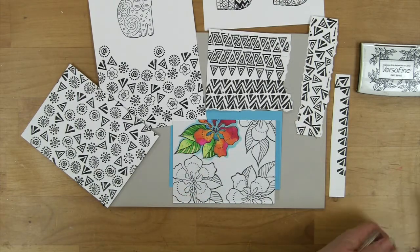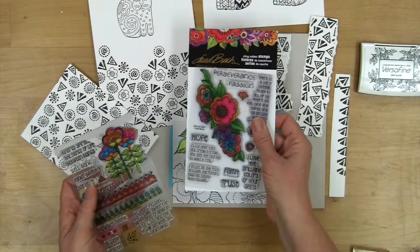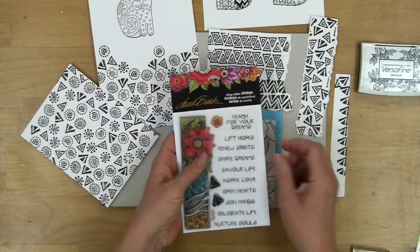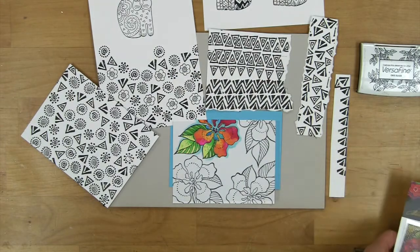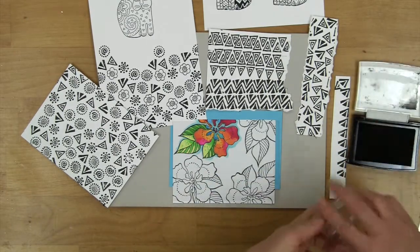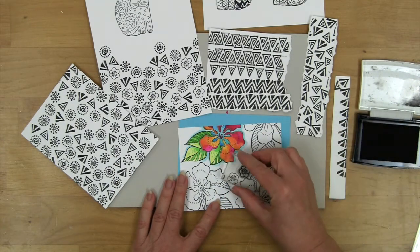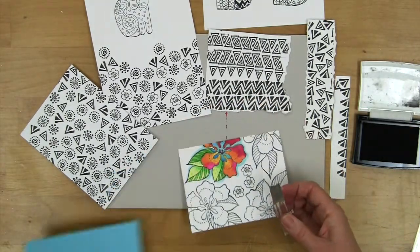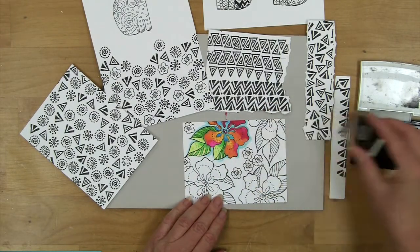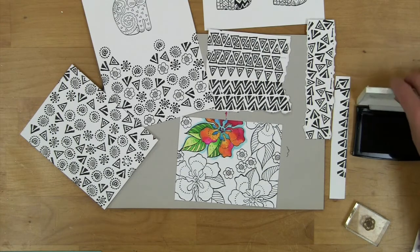We've added several of these clear sets now. We started out with fun ones that had a lot of messages with a few images, and now there are some additional ones. On this one there's a little flower. I've got it on my block and I don't need any method of positioning — I can just come in and fill in, which can be very fun. And I can continue doing some more coloring on that.